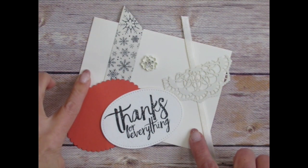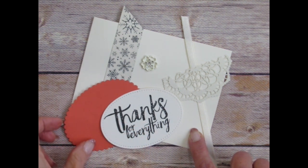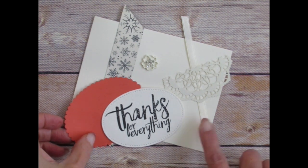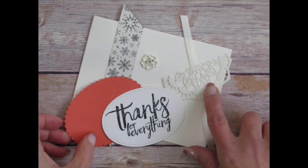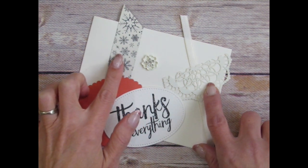You'll need the vanilla cardstock, this die-cut and stamped piece of watercolor paper, this die-cut piece of calypso coral paper, some vanilla ribbon, the doily, the half doily, the embellishment, and some of the designer paper.